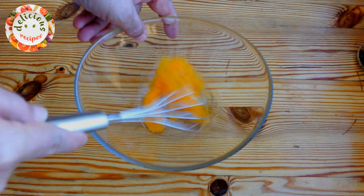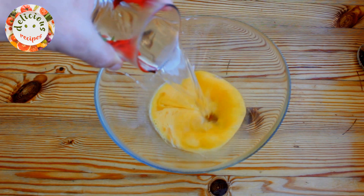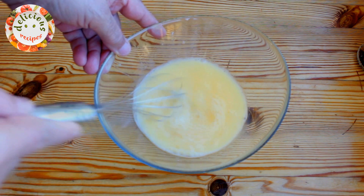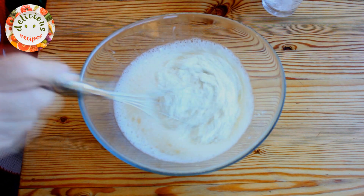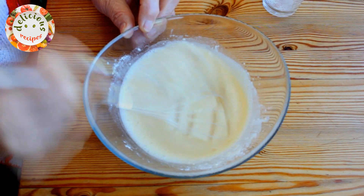I am beating one egg in a mixing bowl. I am now adding a cup of water and half a teaspoon of salt. After whisking it a bit more, I am pouring 120 grams of flour on it. You can use milk instead of water, or you can mix the two as well.